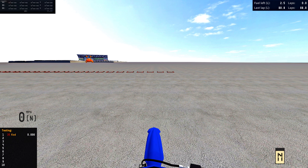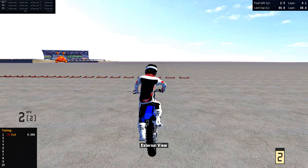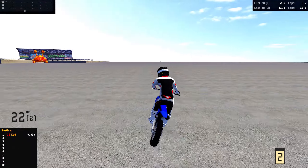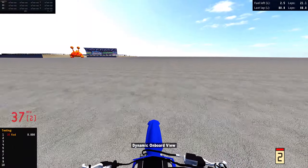Alright boys, welcome back to the MX Bikes video. So we are on something a bit different today. As you can tell, it is quite small. I'm on the YZ85 and we're going to be testing this out on the skate park.